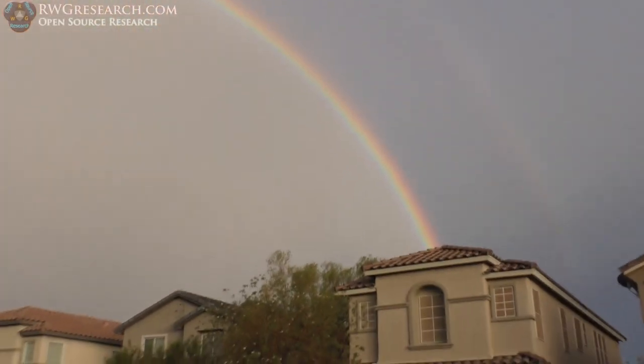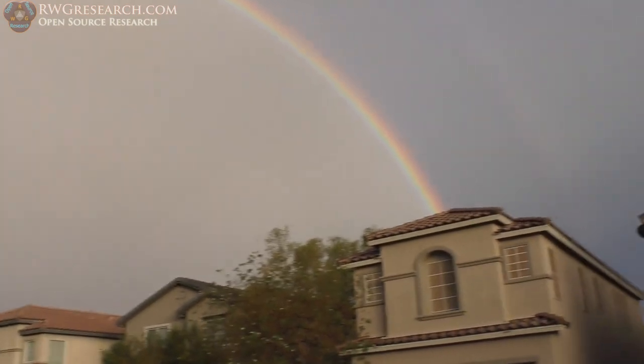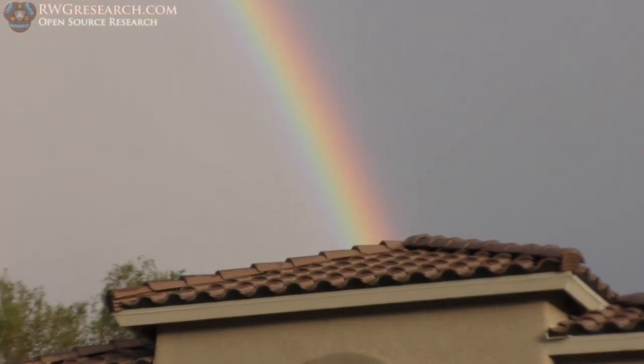Oh, there's a rainbow! Isn't that amazing? I'm going to get my binoculars. It's so bright — oh yeah, it's blurry through the binoculars. It's so pretty.